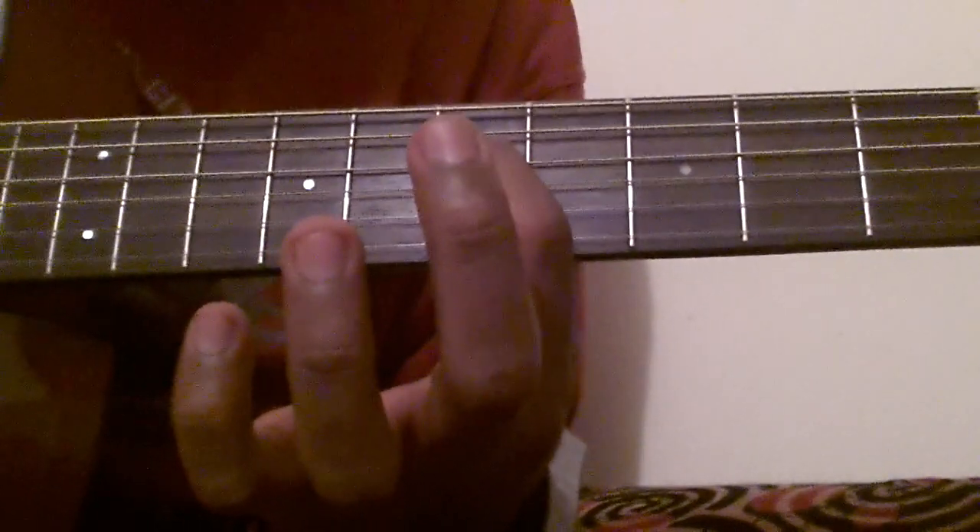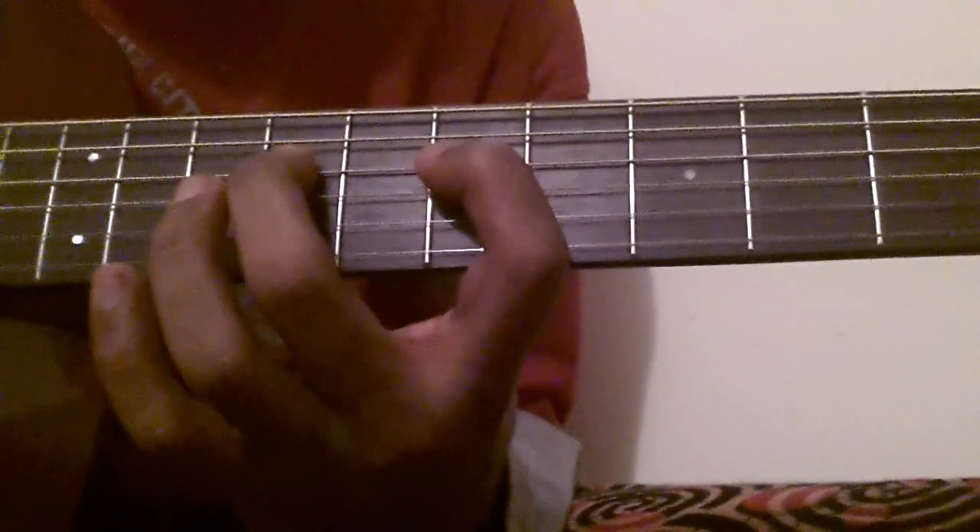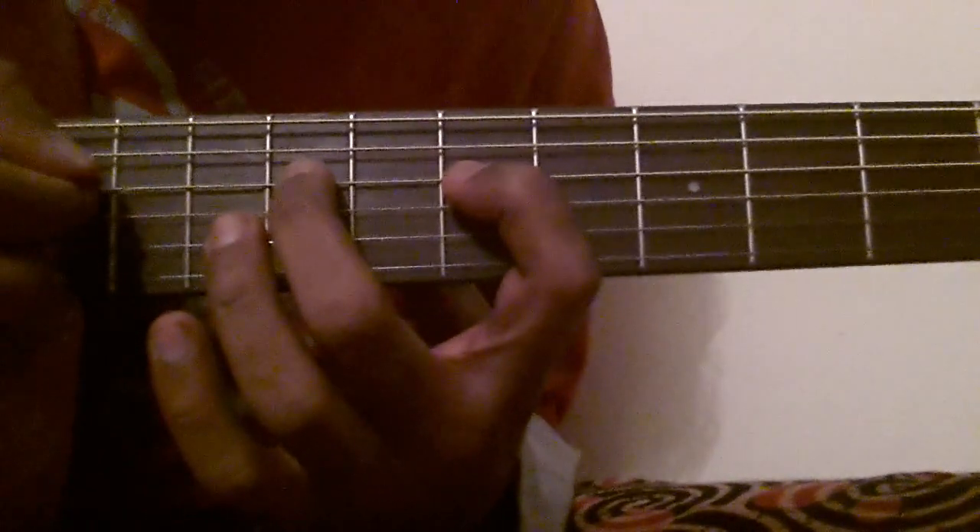It starts on the 4th string, 7th fret. Let me play that slowly.